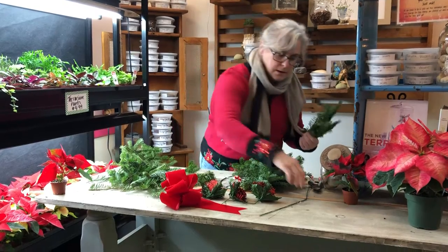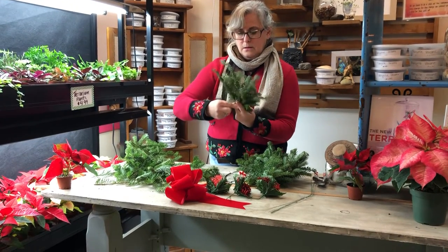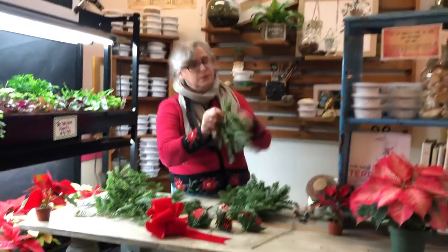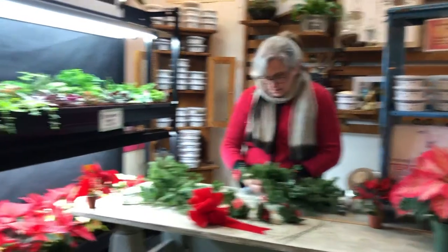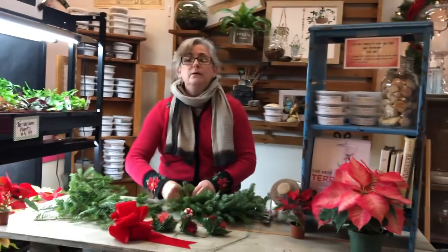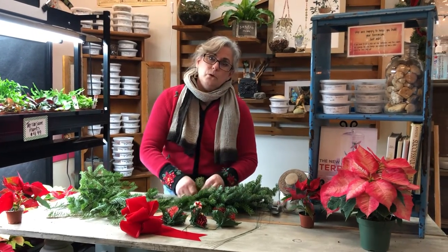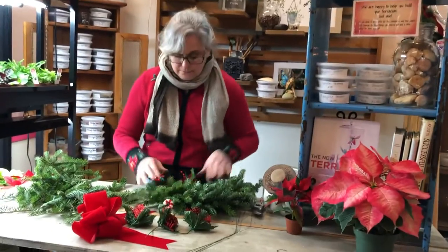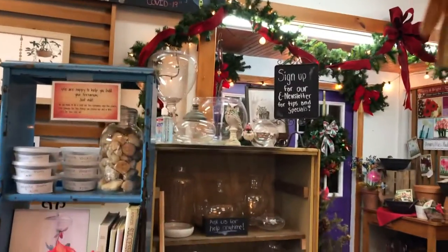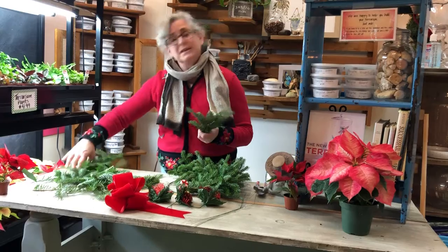In the background here, you might notice our new potting bar area — a new section of the store where you can come in and repot things. If you purchase a plant with us, you can come in and plant it in a pot, either bringing your own or purchasing one from us. We'll only charge you for the potting soil, or any moss or stones you choose to use. It's a really cool new area and it's turning out to be a great space for this demonstration too.